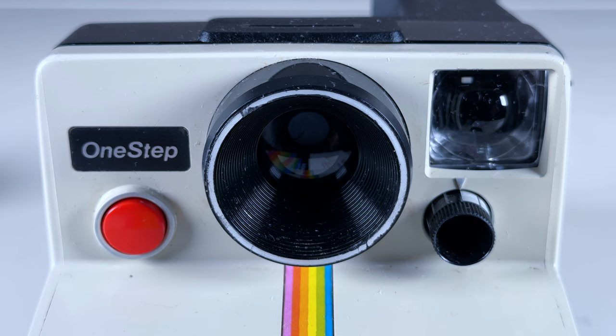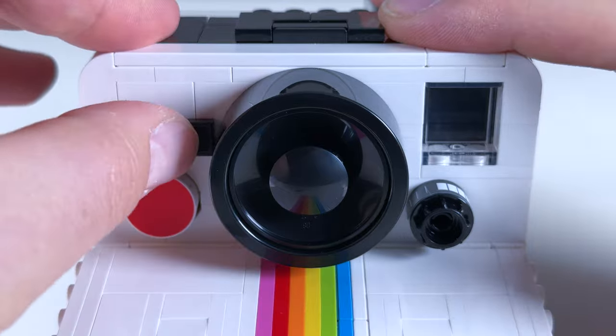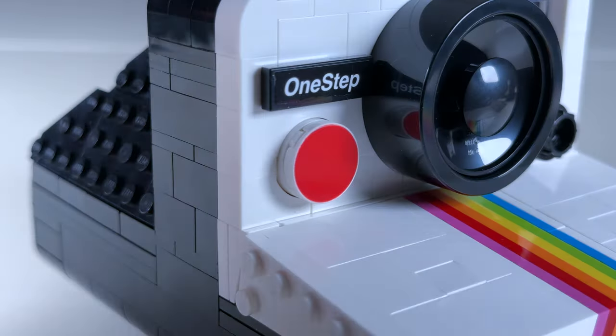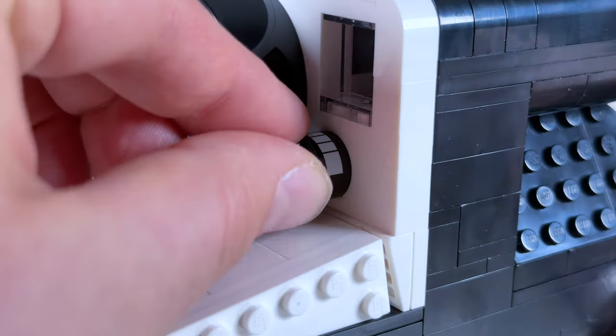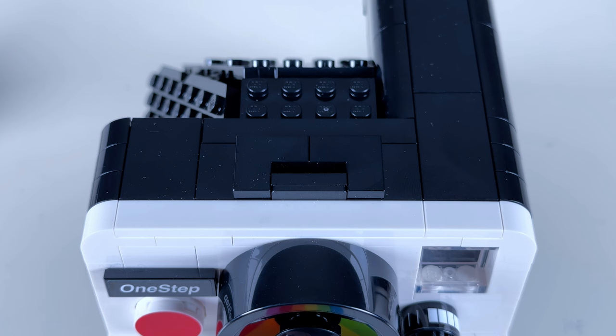At the very center, we've got one large lens, and we can see the One-Step label that can be swapped out on the LEGO version for one that says 1000. Each has the iconic red shutter button, which is actually a printed piece on the LEGO model. And on the other side, each has a contrast wheel, which can be rotated with a stickered piece on the LEGO model. And even at the top, they've recreated the slot where you'd put in the optional flash accessory.